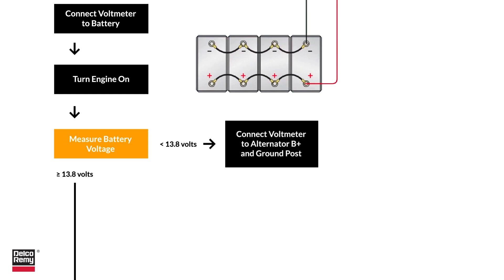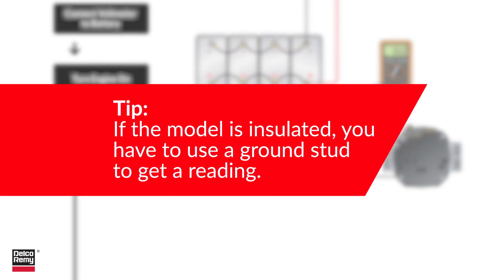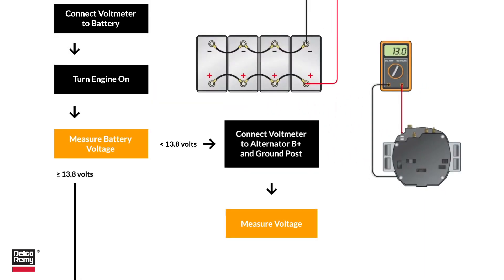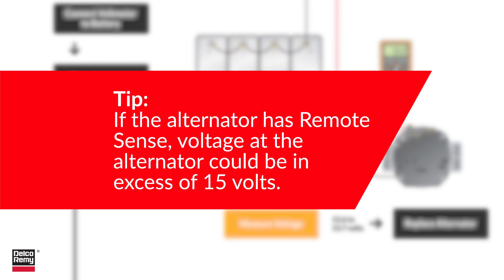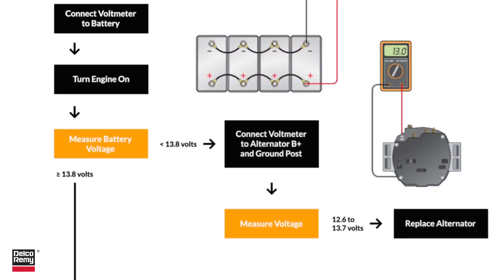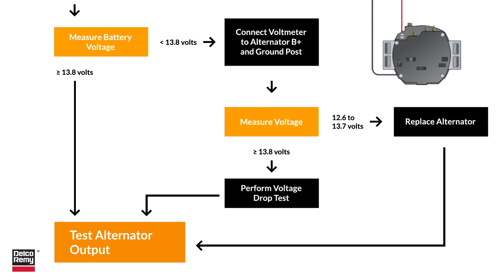However, if the voltage is less than 13.8 volts, measure voltage at alternator B-plus and the alternator ground case — if the model is insulated, use a ground stud to get a reading. If the voltage falls between 12.6 and 13.7 volts, you likely need to replace your alternator. If the alternator has remote sense, voltage at the alternator could be in excess of 15 volts; if it's greater than or equal to 13.8 volts, do a voltage drop test.